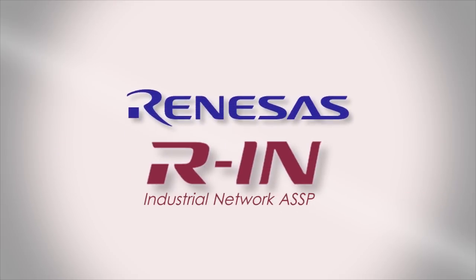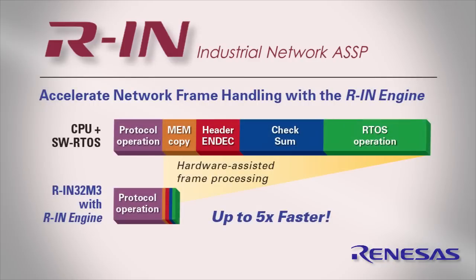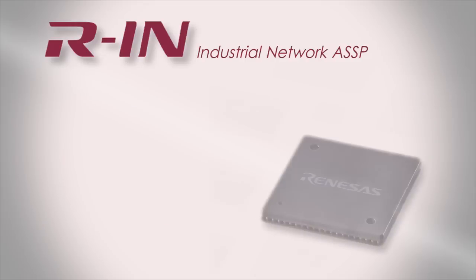The Renesas RIN32M3 is an application-focused device that delivers a cost-effective, hardware-accelerated solution that speeds up network gateways, I/O controllers, PLCs, embedded controllers, industrial drives, and countless other network systems.